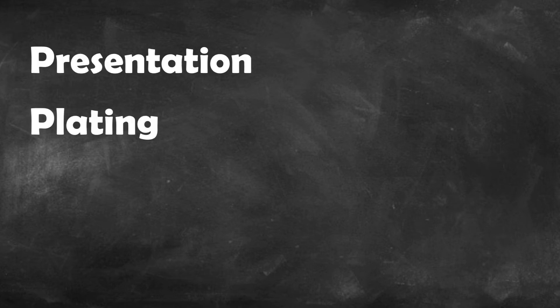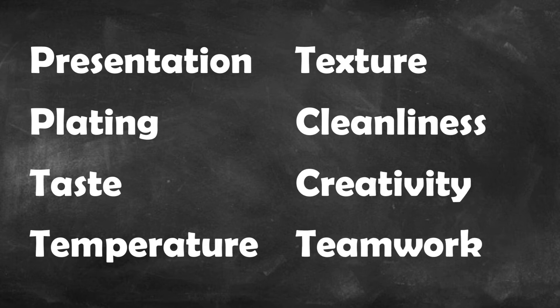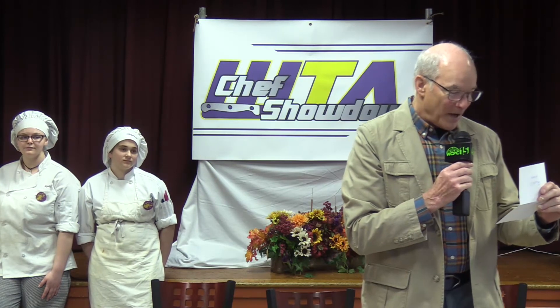The teams will be scored based on presentation, plating, taste, temperature, texture, cleanliness, creativity, and teamwork. The judges are finishing up and the winners are being determined. By a score of 80 points to 78 — a difference of only two points — the Yellow Team wins the first round. Congratulations to the Yellow Team!